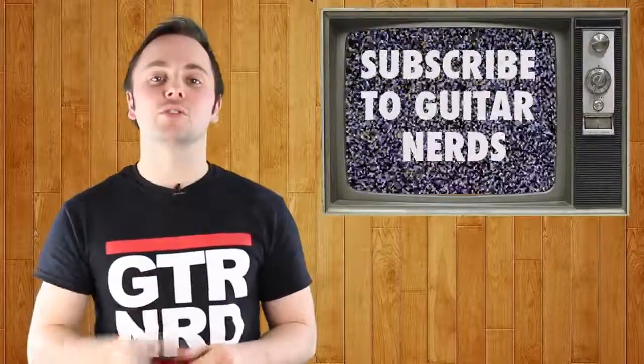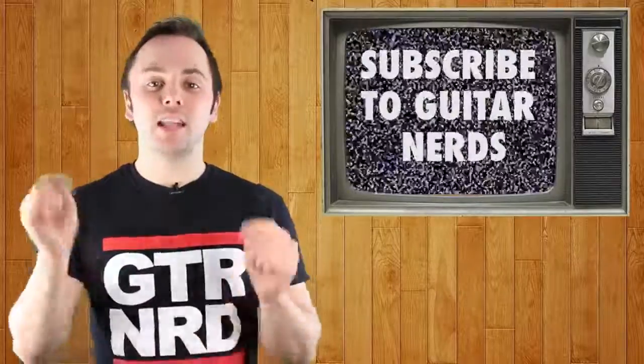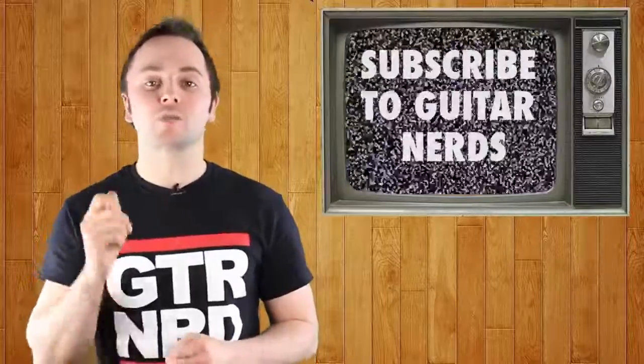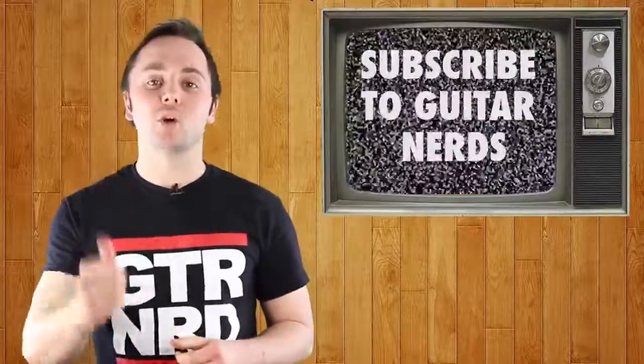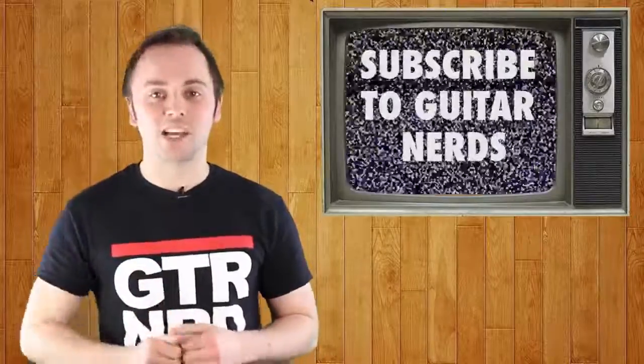So there we have it, our top 5 products that shot for the moon and ended up in the gutter. Did we miss anything? Let me know in the comments below. If you liked what you saw, remember to leave a like and subscribe to Guitar Nerds. We'll have loads more top 10 and top 5 videos coming for you very soon. Thanks very much, and we'll see you next time.